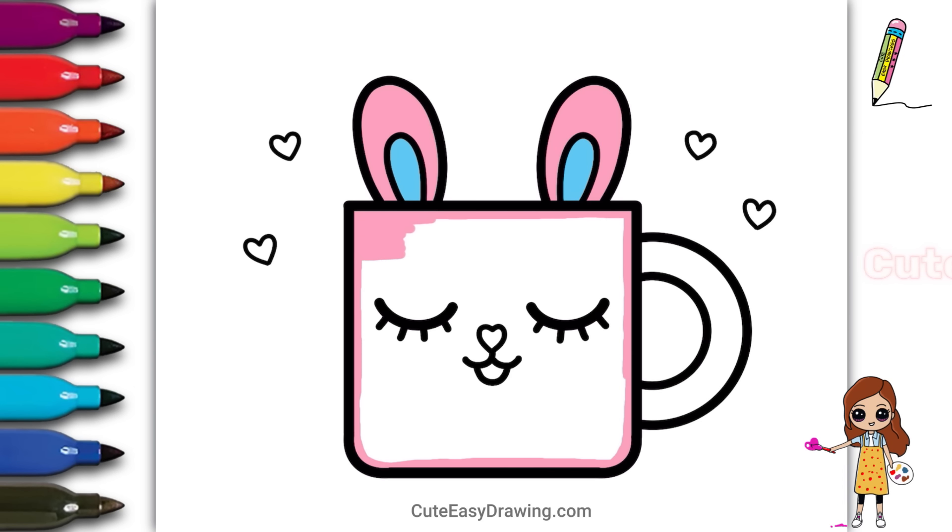Remember, you can choose any colors you like — make it your own! I love how the colors are turning out.